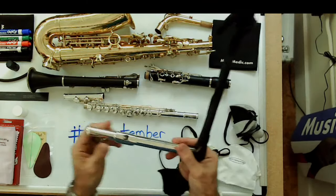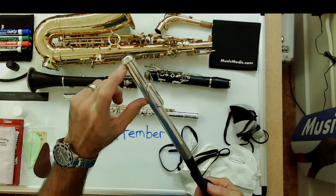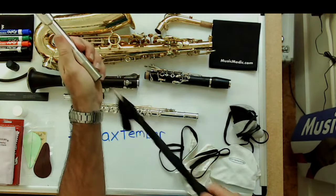When cleaning the head joint, be aware there's a head cork inside. Push the rod in slowly until it bumps up against the top of the head cork area, give it a little spin for a nice swipe, then pull it back out — don't cram it in so hard that you push the cork out. If you ever get a swab stuck, whatever you do, do not try to cram or pull it with a lot of force — you can bend keys and damage the instrument. Step away and take it to a qualified repair technician.